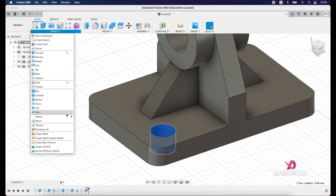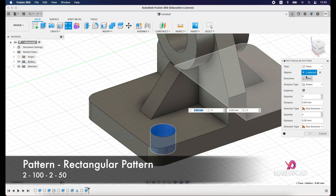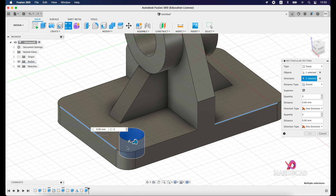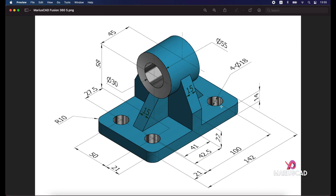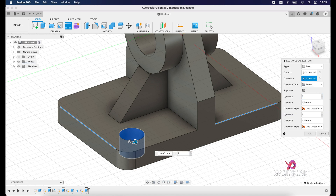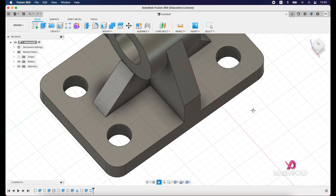For the final step, select this hole and go to Pattern — Rectangular Pattern. We have one object. The first direction will be this one, the second direction the other one — you can see the arrows. For the first direction we'll have two instances, and the distance will be 100, because we have 100 from this center to the other. For the second direction we also have two instances and the distance will be 50. Press OK and automatically you have all four holes in one operation.